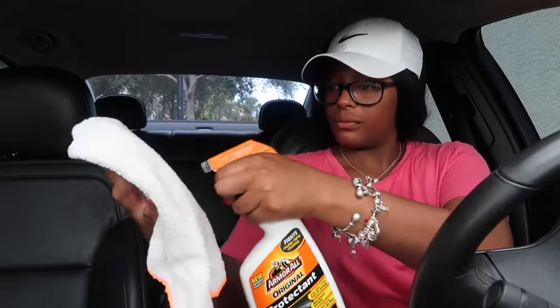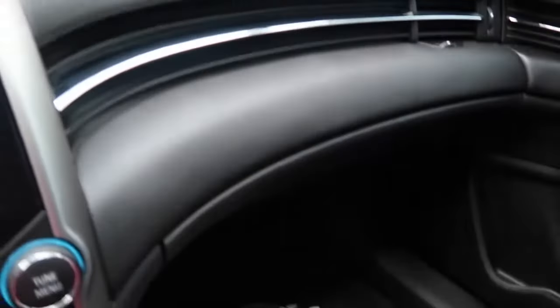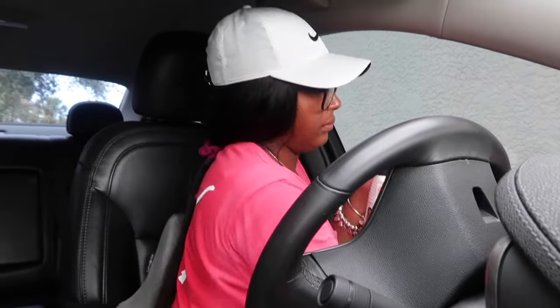After wiping down the entire interior with just water, I'm going to go in with a clean rag and protectant. Protectant is very important because it protects your interior from dangerous sun rays. I don't have my windshield tinted yet, though I do have the rest of my windows tinted. But the majority of heat and sun rays come in through the windshield, so protecting the interior is very important — and it also gives everything a nice shine.